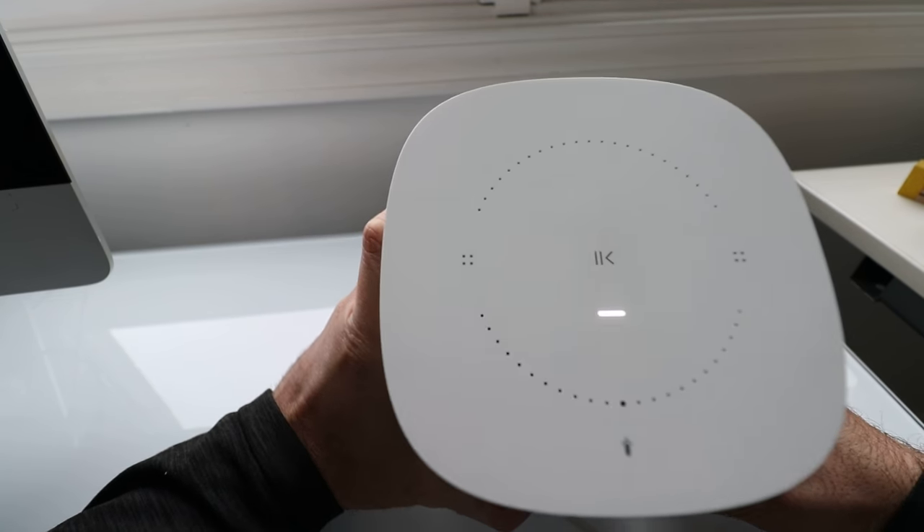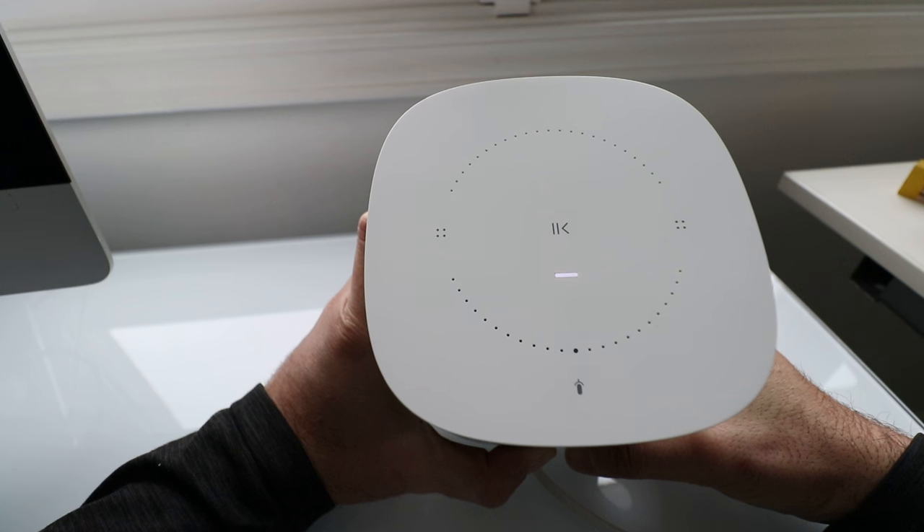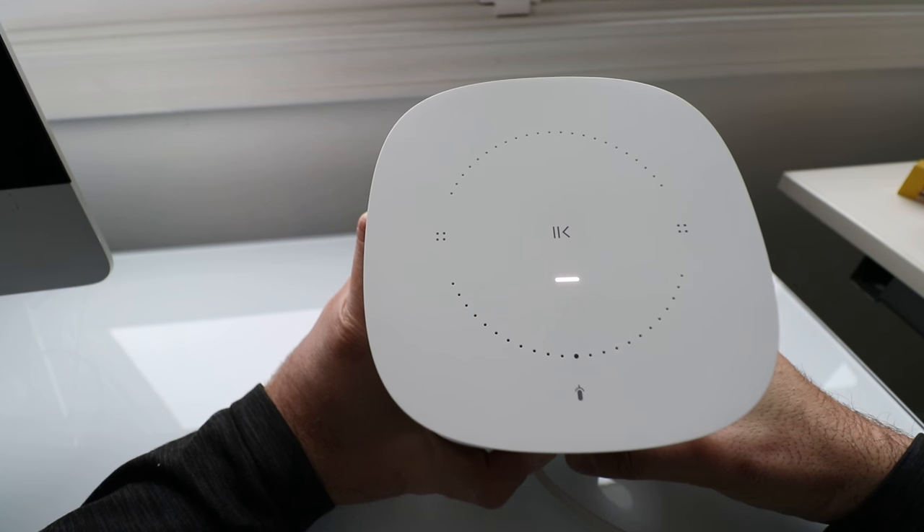Watch the light up here — the white light is blinking. You need to hold the infinity button until the light flashes orange and white. Once it flashes orange and white and goes through the process, it will then flash green and the reset process is complete.